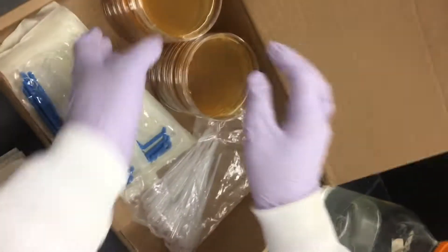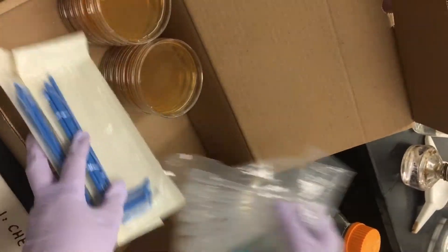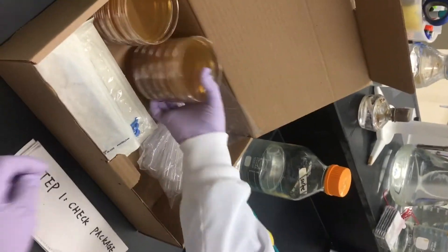Check the package. You can find the plates, T-shaped spreader, and plastic transfer package. Nothing should be growing on the plates at this stage.